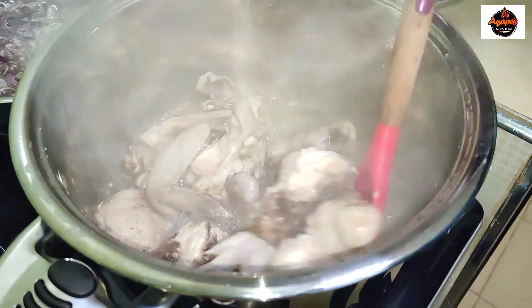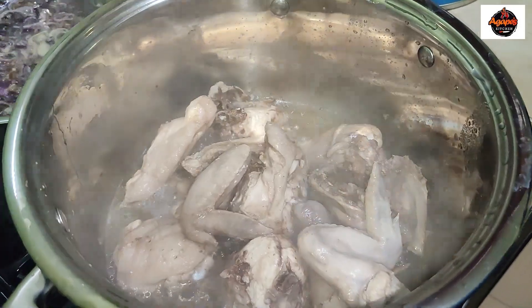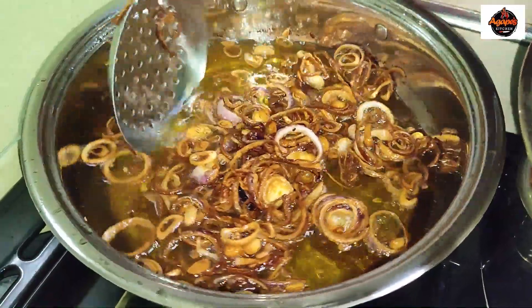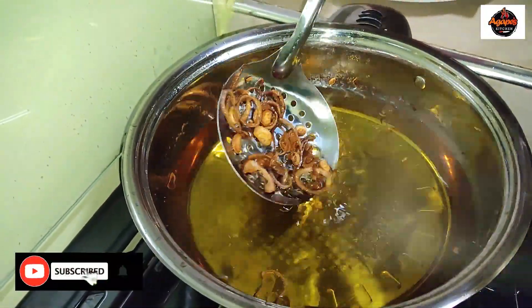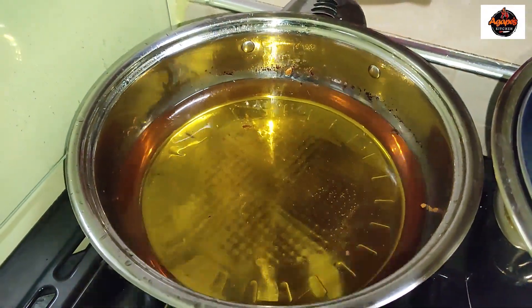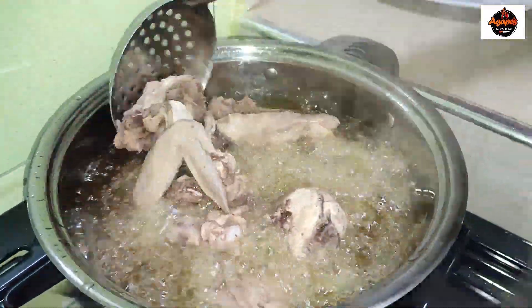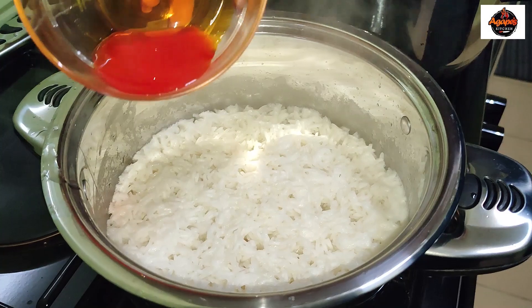From the look of things our chicken is ready, and we'll take out the onions we've already prepared. Using the same oil that I used to prepare my onions, I'm going to shallow fry my chicken — not deep frying, just shallow frying it. Our onions had overcooked a little bit; I wanted them to be just a little bit golden brown.